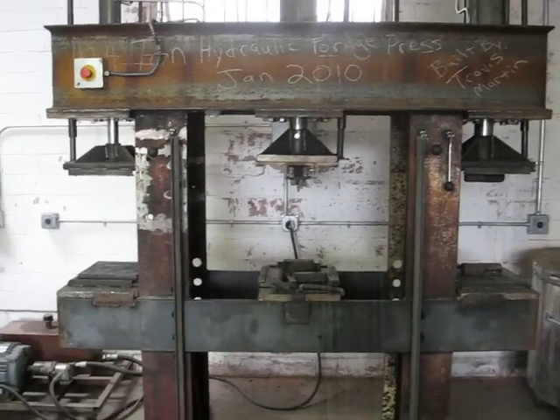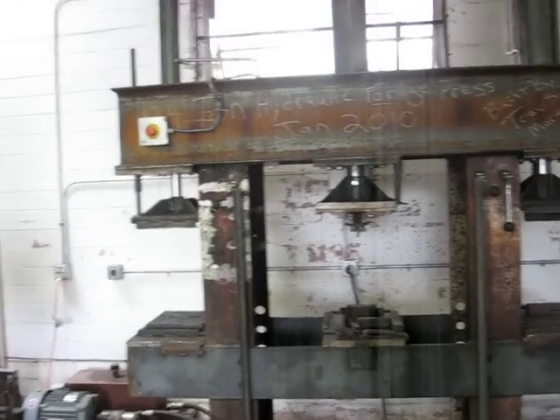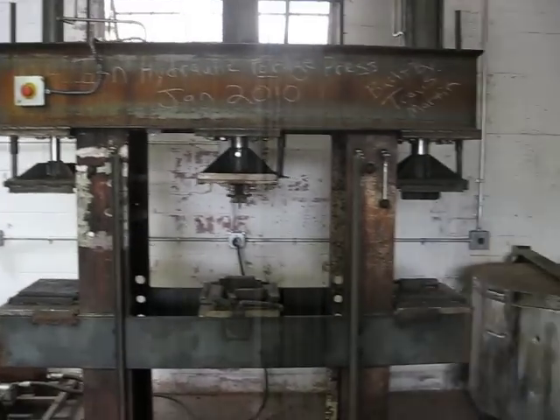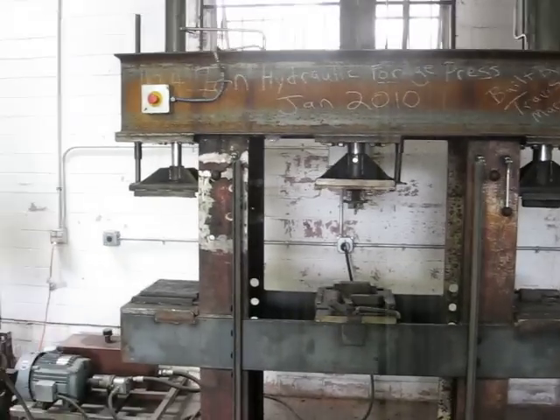This is a custom-built 42.4 ton, three workstation forging press, essentially an H-frame that provides the backbone for two C-frame presses.